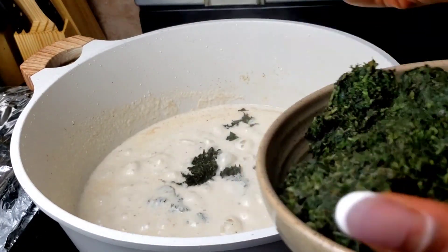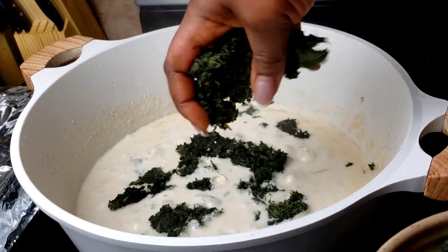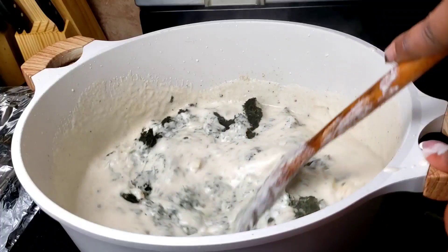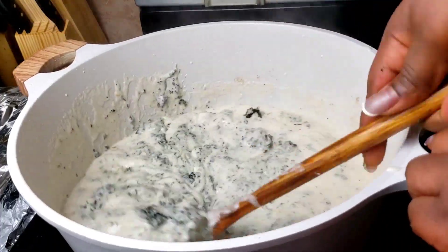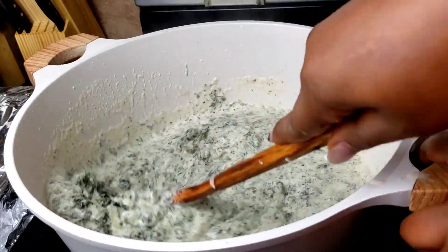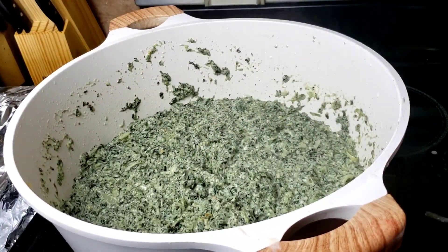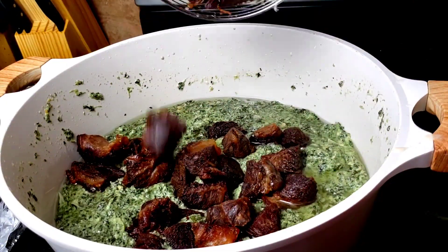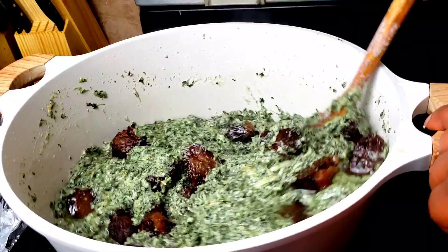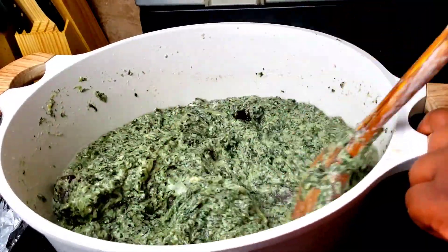The washed bitter leaves come in at this point. If you want the detailed recipe for this ndole, I'm going to be dropping the link in the description box. This massive cooking today is just a guide to show you what I cooked for Christmas. But if you're interested in anything I did here, you can ask a question in the comment section and I'll reply as soon as possible.